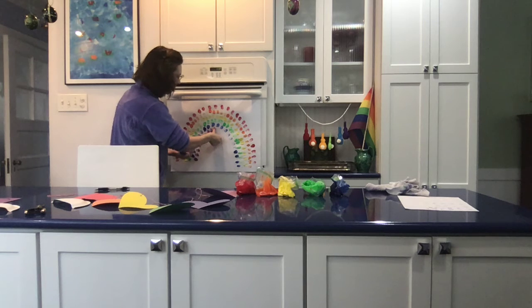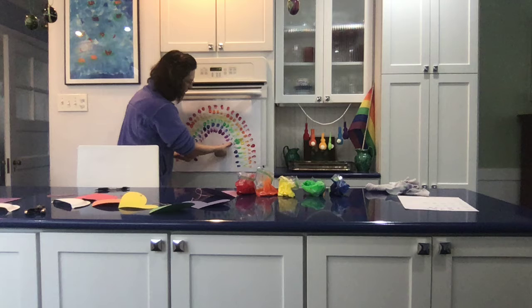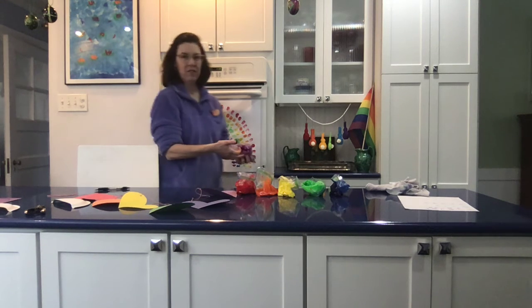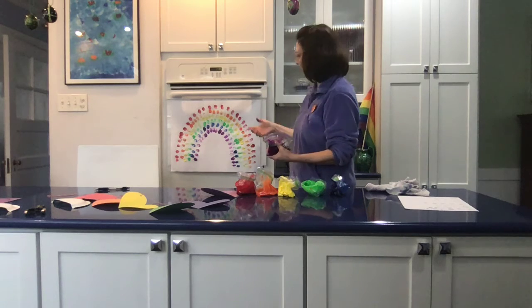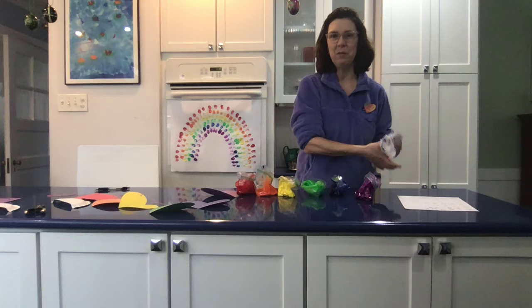And if you don't have paint at home, you could use crayons or markers. You could use colored paper. The paint's kind of fun. So that's a nice rainbow I think for my front window. You can look for it — maybe you'll walk by my house.